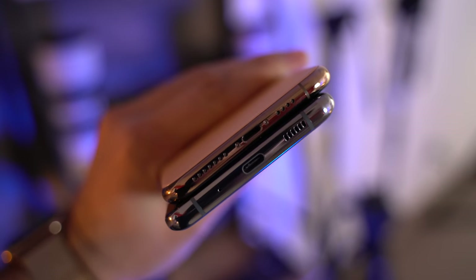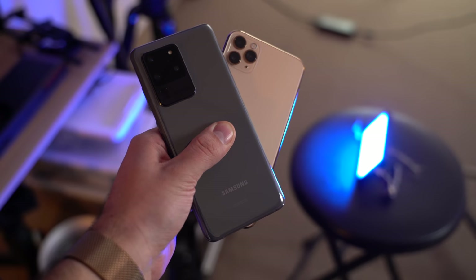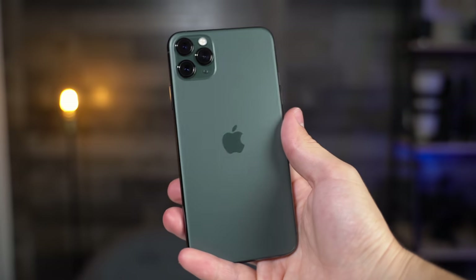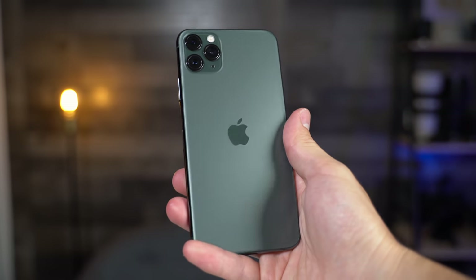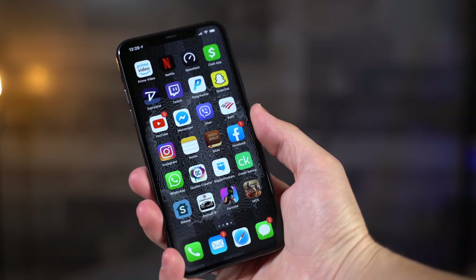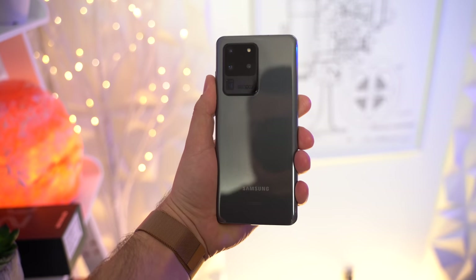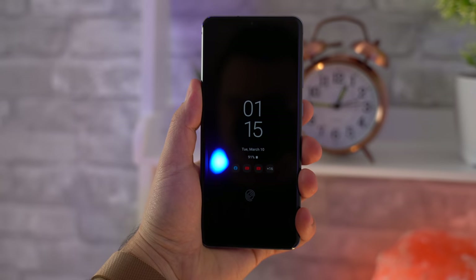The first thing I noticed is that the Samsung feels quite a bit thicker in the hand, but I honestly don't really mind because I'm used to not using a case on my phone. In terms of the width and height, the 11 Pro Max is already a pretty big phone, so I can just barely use it with one hand when I really need to, but the S20 Ultra's huge size just pushes it over the edge, so you definitely want to be using two hands, especially if you don't use a case.